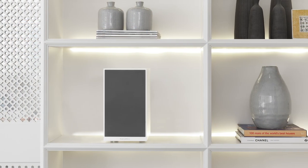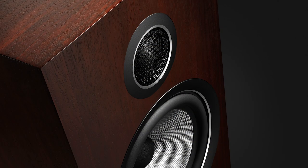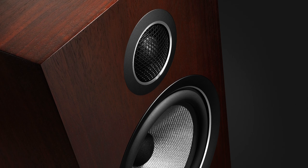With the 706, you basically have the 705 cabinet with the tweeter mounted normally inside the cabinet. Bass response is identical. If your living room or home office needs a bookshelf speaker that can blend in without visually calling attention to itself, and you want that great Bowers & Wilkins sound, the 706 is probably your best choice.